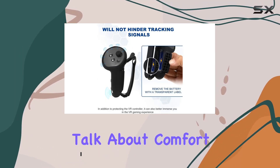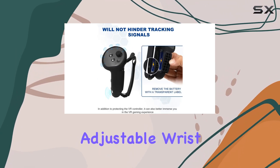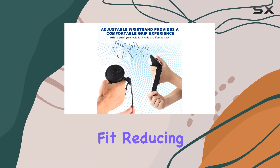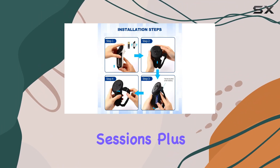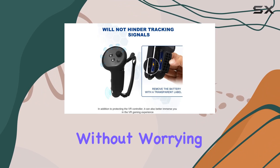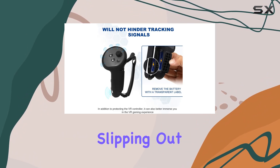First off, let's talk about comfort. The flexible, adjustable wrist strap ensures that everyone can find a comfortable fit, reducing strain during extended play sessions. Plus, the non-slip and sweat-resistant material means you can focus on the game without worrying about your controllers slipping out of your hands.